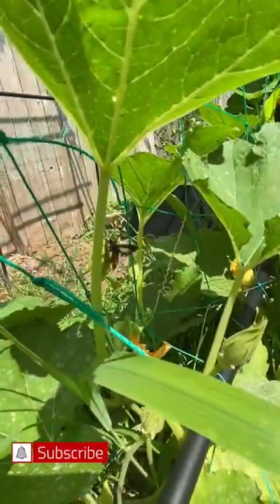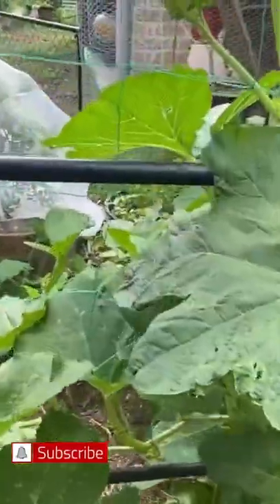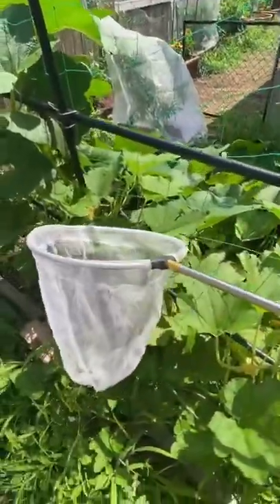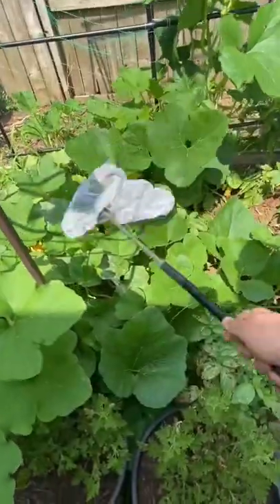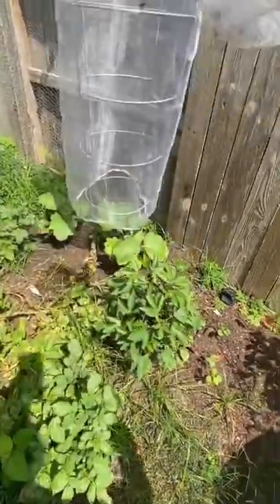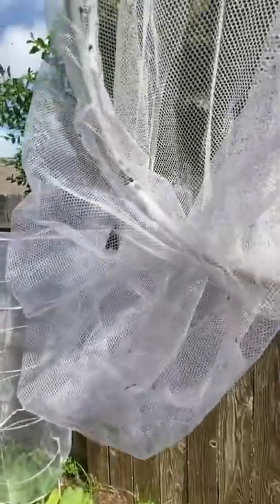This is a squash vine borer, and here's how you can save your squash plants from them. Whenever I see a squash vine borer flying around my garden, the first thing I do is grab my butterfly net. Manual removal is the best way to lower their population and give your squash plants a better chance to grow.